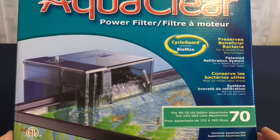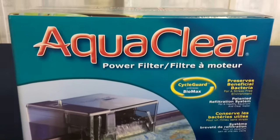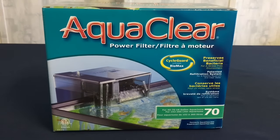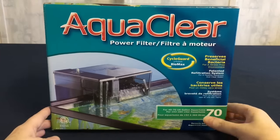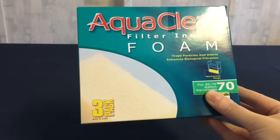The first item I got for the tank was this AquaClear 70. It is good for aquariums from 50 to 70 gallons and it cycles 300 gallons per hour. I also got some extra foam sponge inserts to go in the filter.